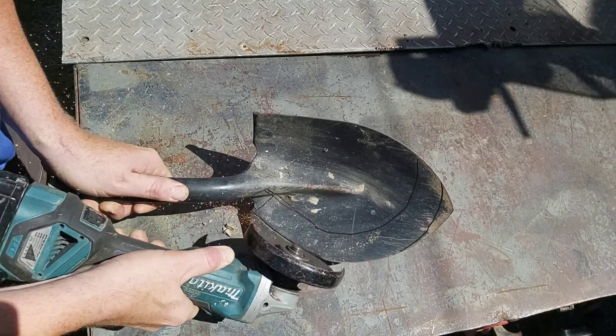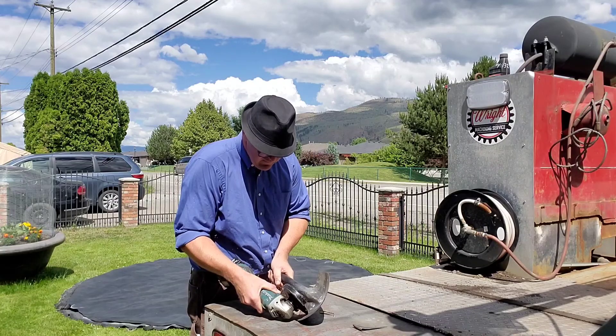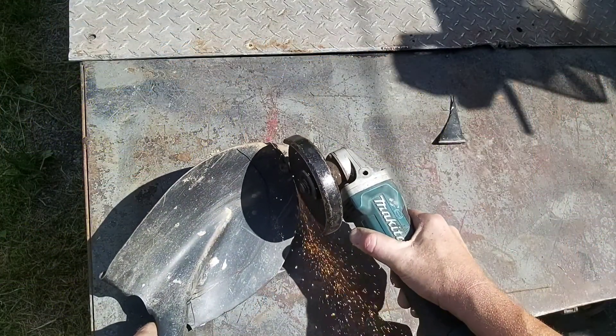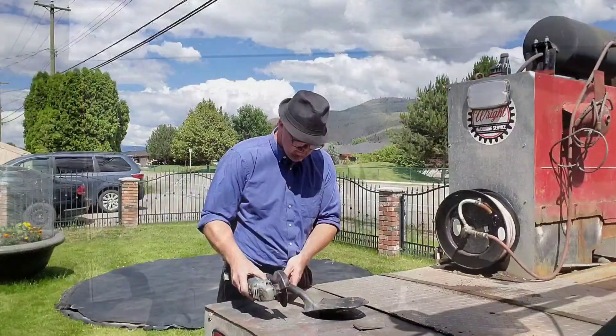This is a great project for getting a little bit more skill with your angle grinder. You're going to need a zip disc and a face shield — you don't see me wearing a face shield, but I recommend you use a face shield, gloves, and all that stuff. This is such a good project for building angle grinder skill because of all the round shaped corners.